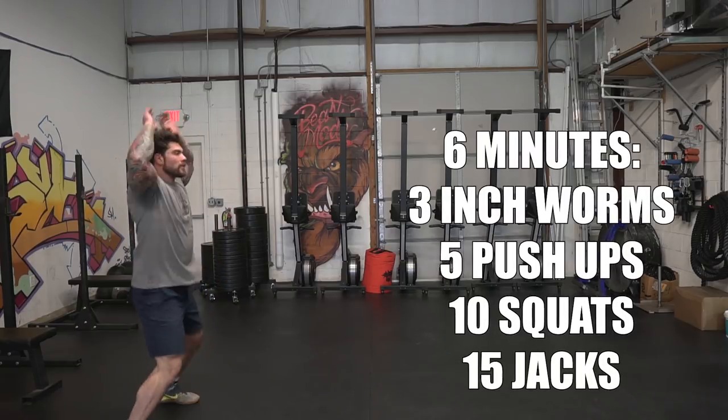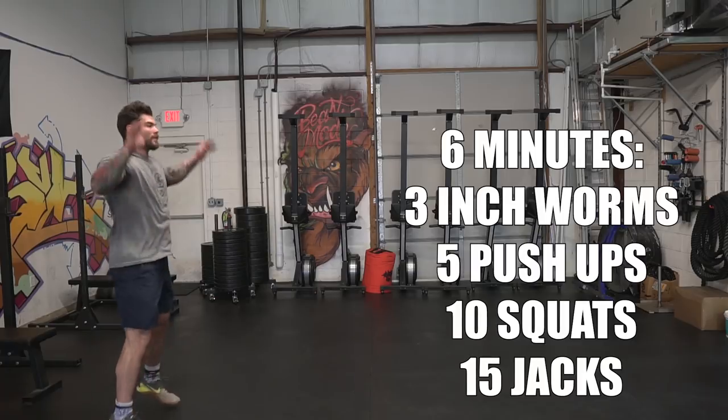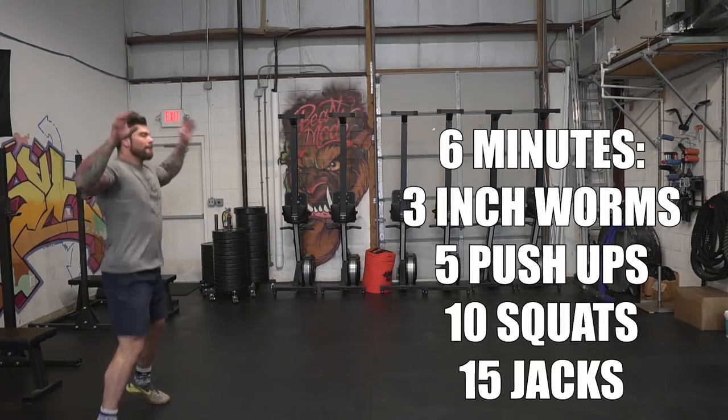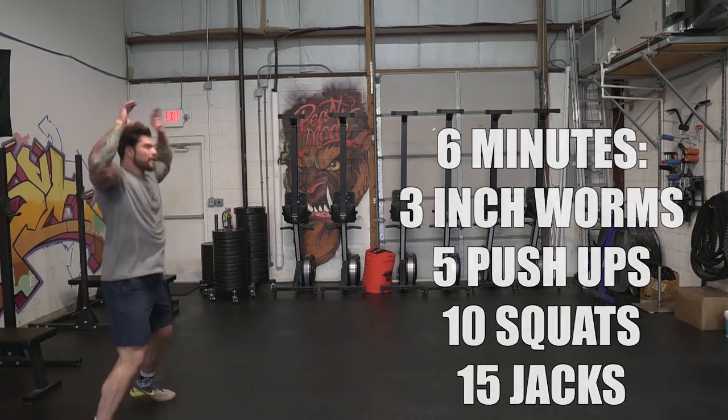The last warmup movement is jumping jacks for fifteen reps. Basic jumping jacks. And if you want — say you're outside — you can give a quick jog, maybe fifty to a hundred feet and back. Then go through that whole rotation as many times as possible in the six minutes.